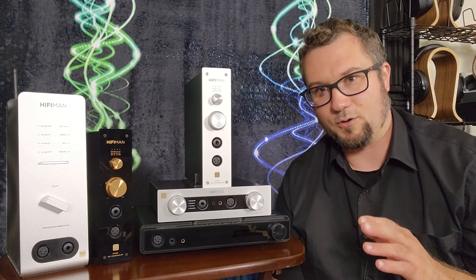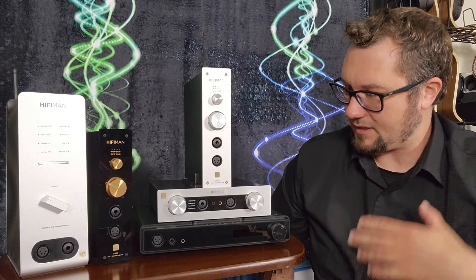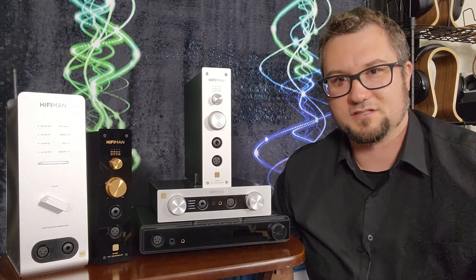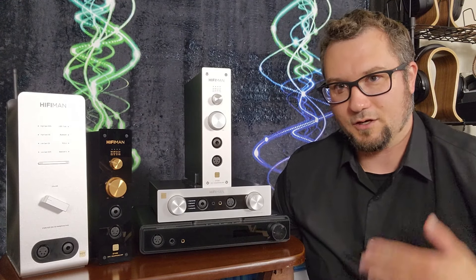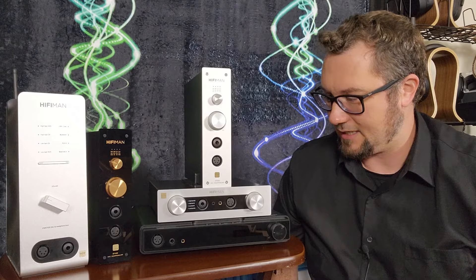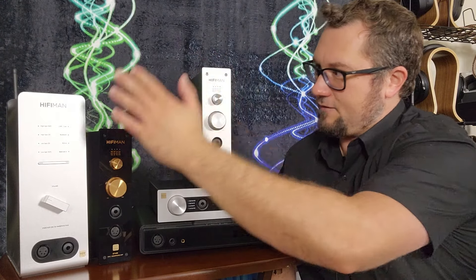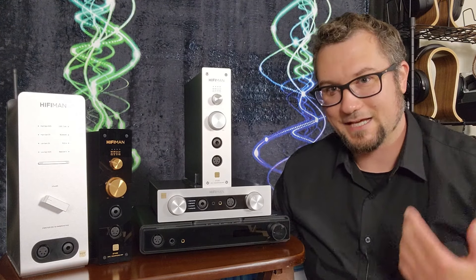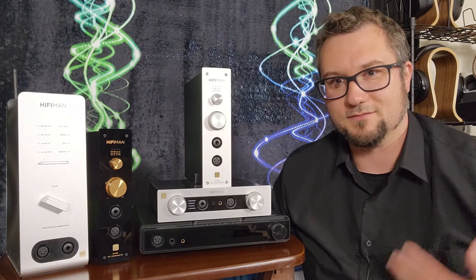So that's a quick rundown of the features and inputs/outputs. If I had to rank these in terms of feature friendliness, breadth of system compatibility, and ergonomic flexibility: the best would be the Serenade, followed by the EF600, then the EF500 and EF499 tied, and then the EF400 brings up the rear.